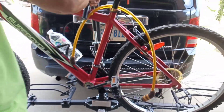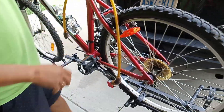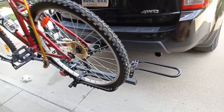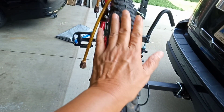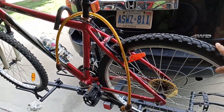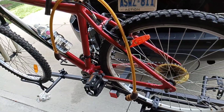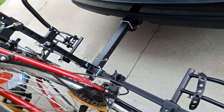It should be tightened first — okay, that's good. The other bike will go on this side. I love red, so this is my bike, and his bike will be on the other end on the other side. That's it for now.